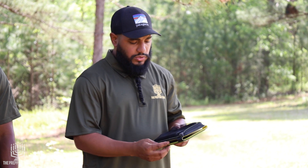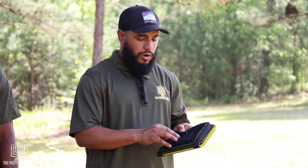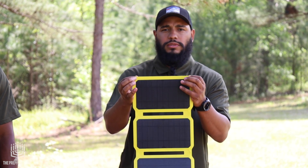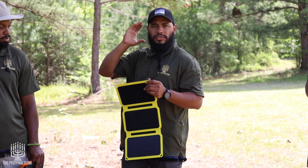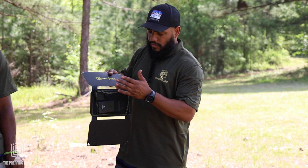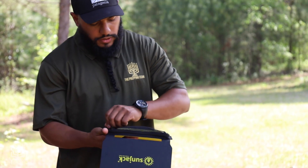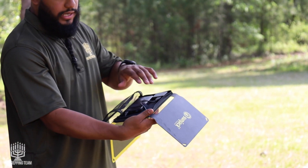Another neat thing about this one is that it comes with that 10,000mAh power bank. It actually comes with two carabiners, so you're able to take this panel and strap it or caribiner it straight to your backpack as you're walking. You can have your cell phone, maybe an Apple Watch — whatever you want to charge — right in there, charging at the same time you're charging that power bank. It comes with two USB ports, so you can charge the power bank and a separate device as well.